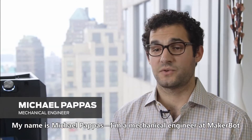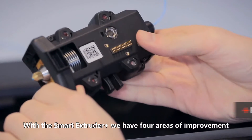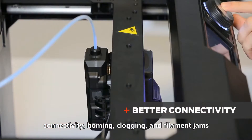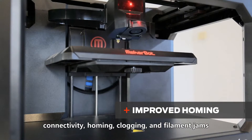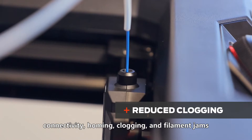My name is Michael Pappas, I'm a mechanical engineer at MakerBot. With the Smart Extruder Plus, we have four areas of improvement: connectivity, homing, clogging, and filament jams.